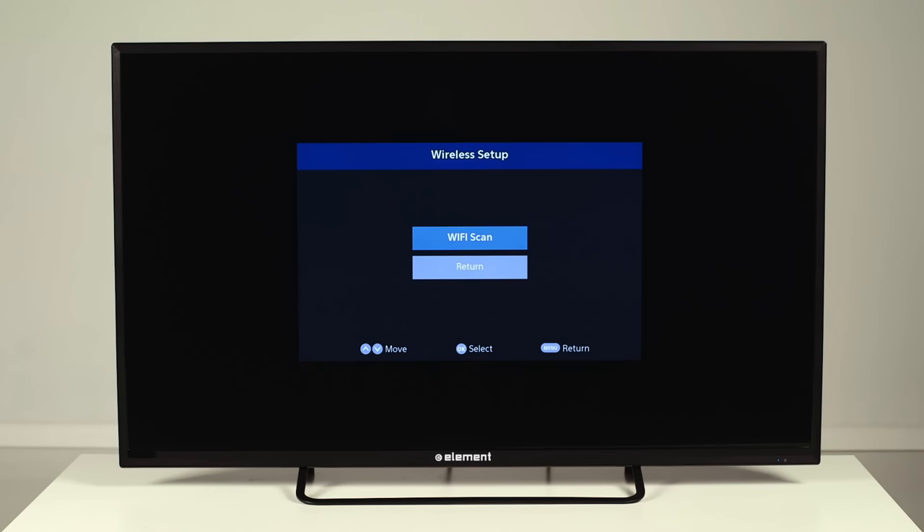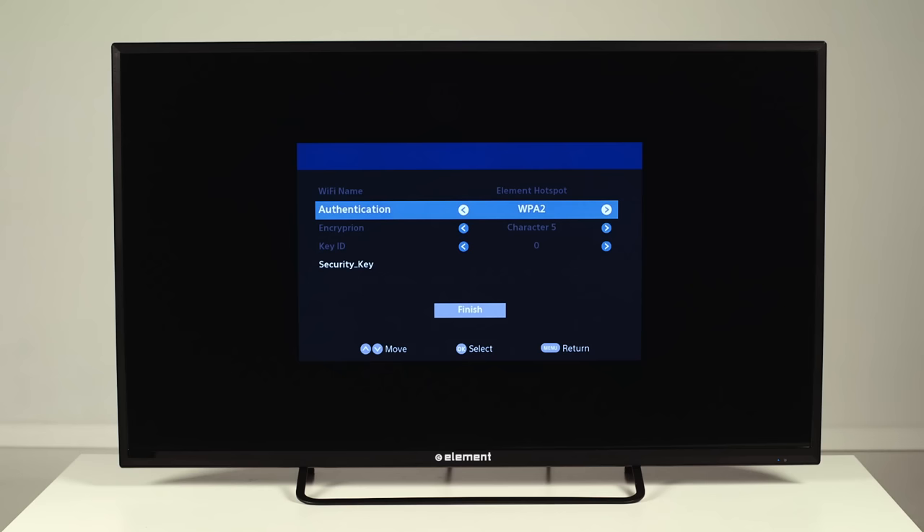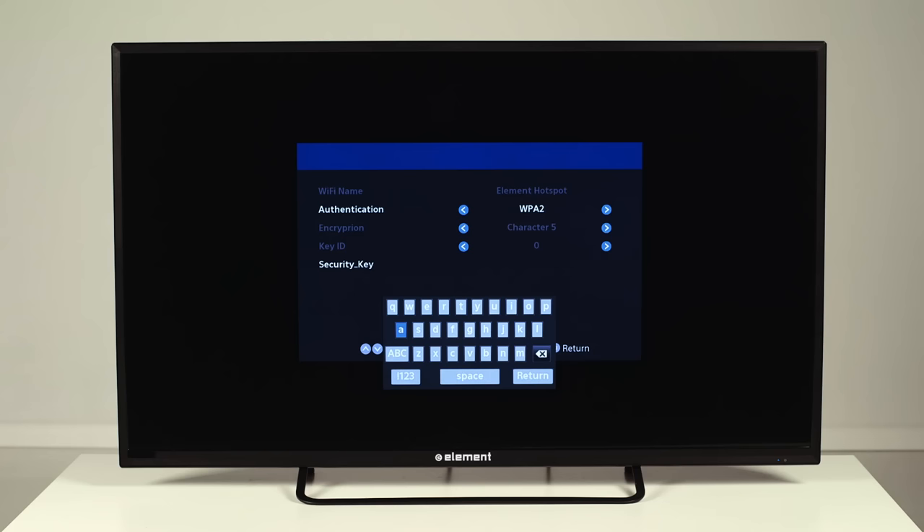Next, on the Wireless Setup page, press OK to run the Wi-Fi scan. On the available Wireless Network page, you'll select your wireless network. Now, before connecting your TV to a wireless network, you'll need to know the password. Enter your security password for your network on this screen.